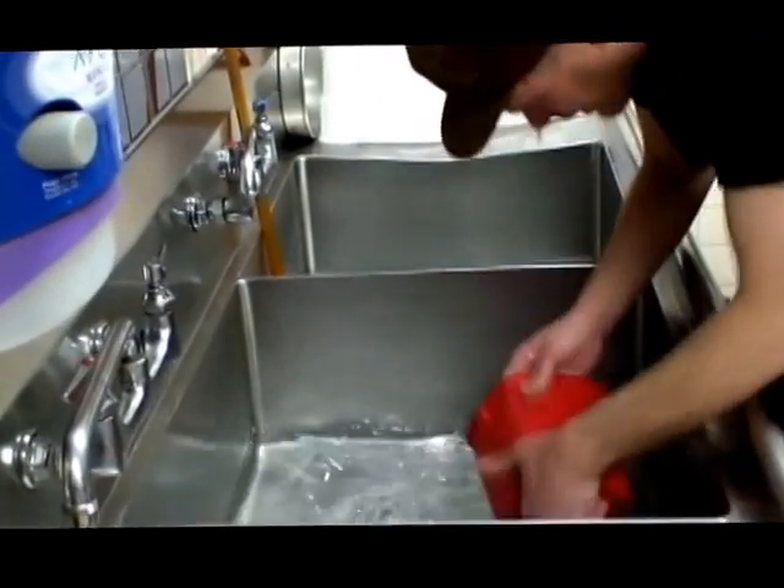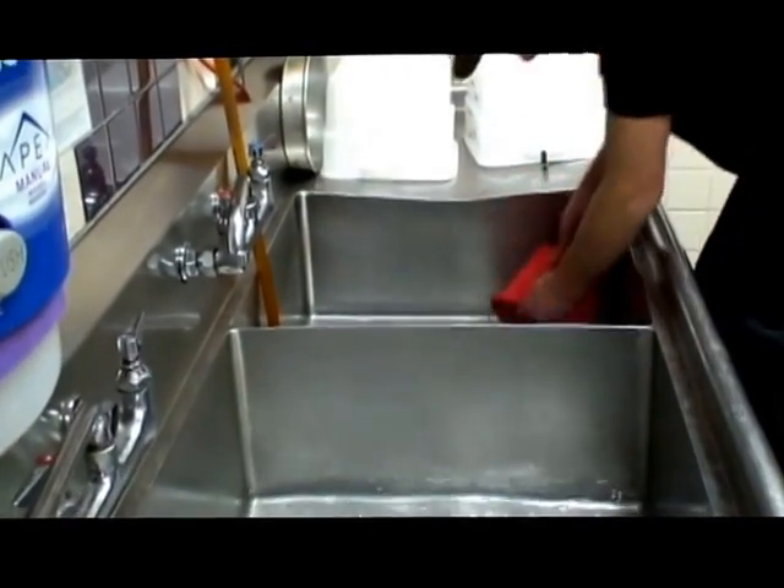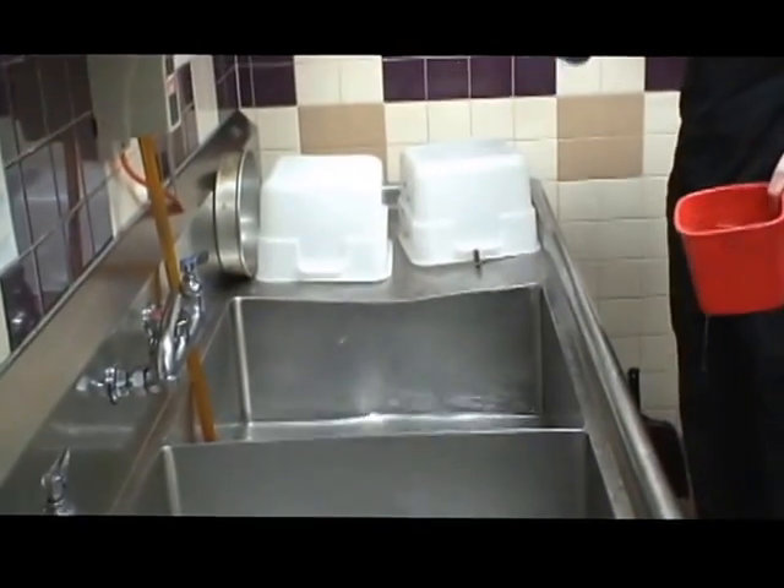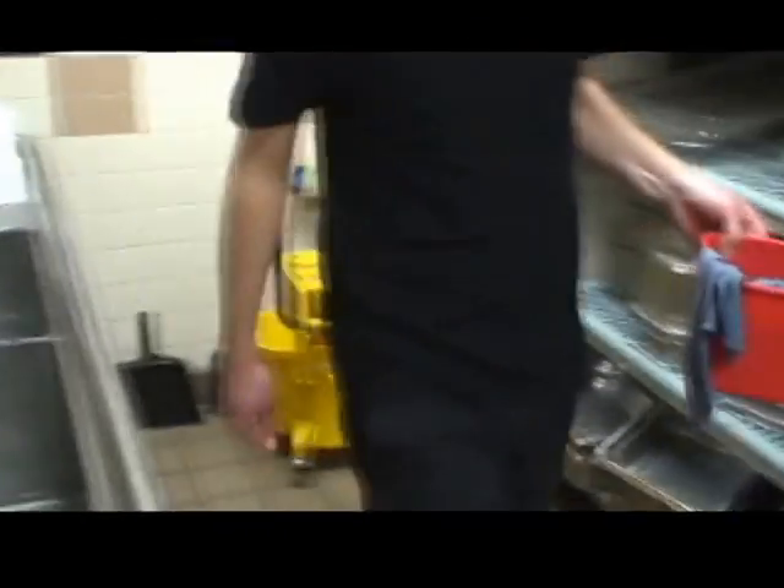After testing the solution with a test strip, wash, rinse, then sanitize the bucket you will use to hold the sanitizer solution. Lastly, fill the clean bucket with sanitizer solution.